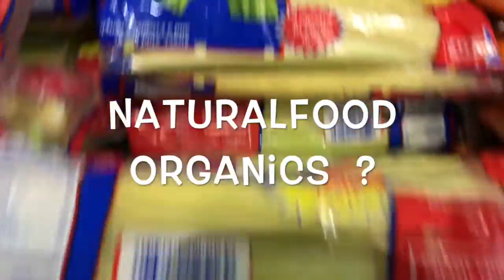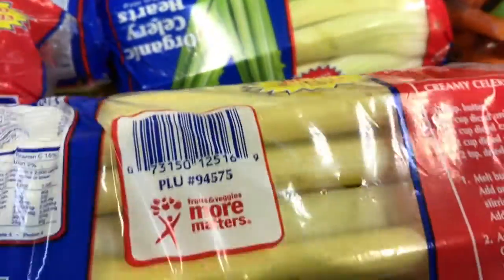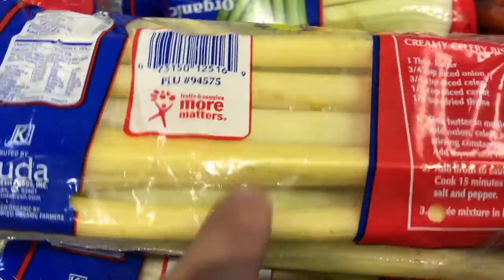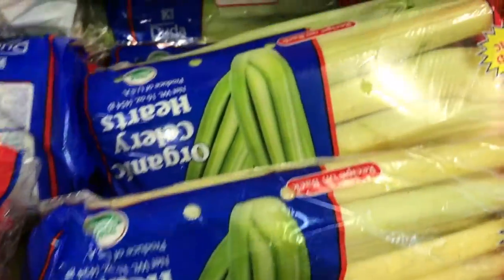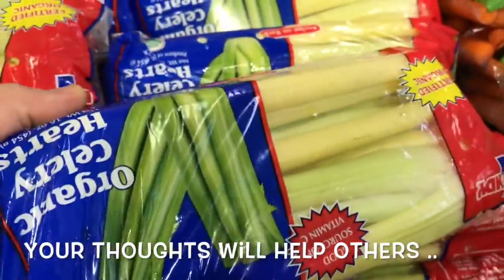This is not looking good. It's one of those big chains — might be Whole Foods, not sure. But anyway, tell us what you think about this celery and would you eat this organic celery.